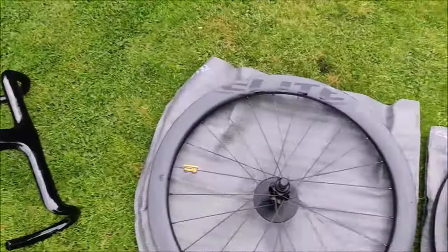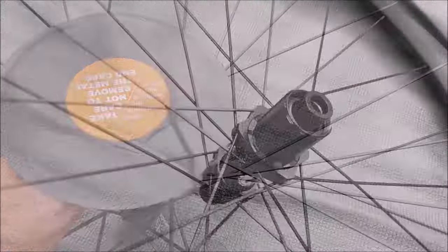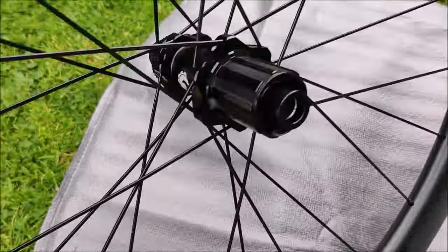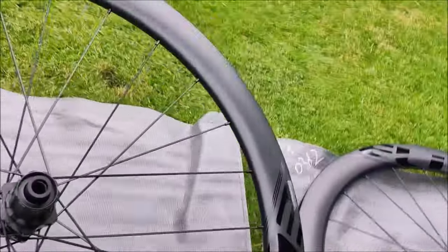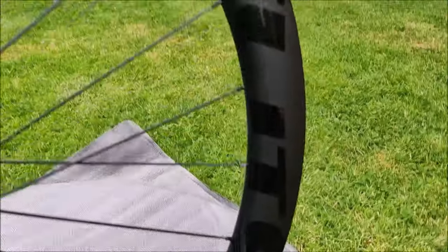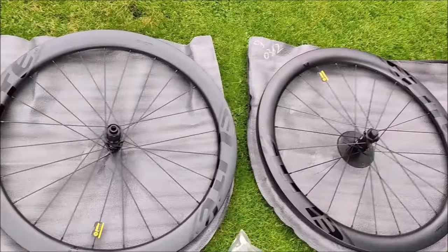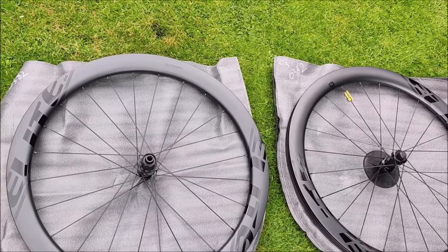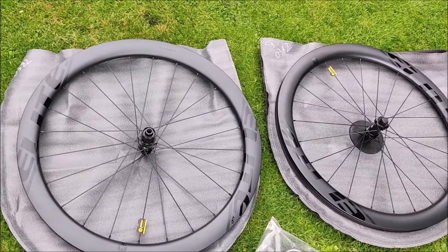Depending on what deal they're running on AliExpress and import duty relevant to your territory, I paid just shy of £450 sterling for all of that. Moving on to the wheelset - I've gone for Elite 50mm profile carbon wheels with pillar spokes. I've gone for centerlock discs as opposed to six-bolt, and opted for the Shimano freehub with straight pull spokes. These were quoted as 1672 grams combined and I've weighed them - they come in spot on.